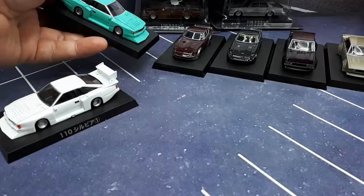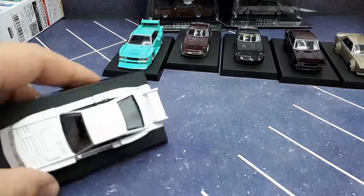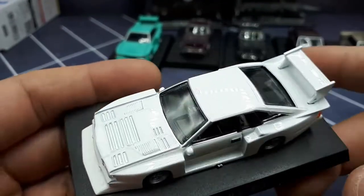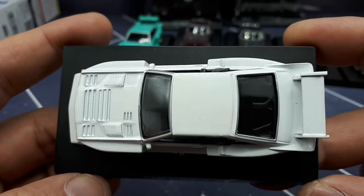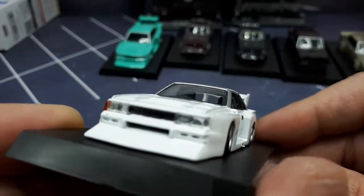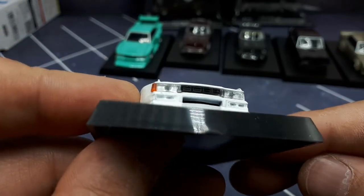Switching to the other color — it's white, so not as exciting I guess, just plain vanilla. It's not ivory or anything like in the last video. Plastic headlights here.